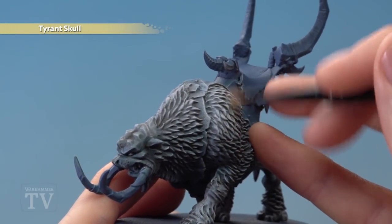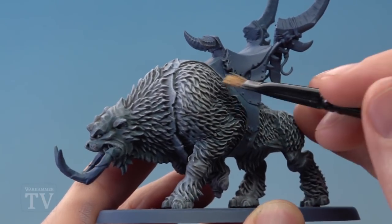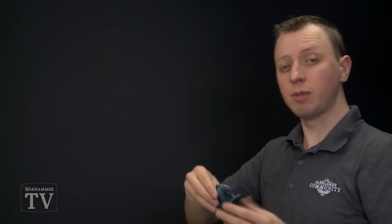And again, we want to focus the Tyrant's Skull more on the lighter areas, so just around here, but be sure to go very, very lightly across the whole of the fur. And there we are — the fur is complete, and this Mournfang is ready for those remaining details to be painted in.